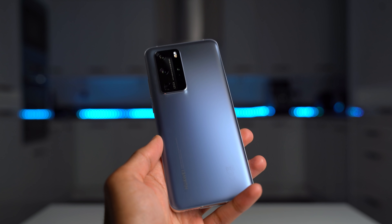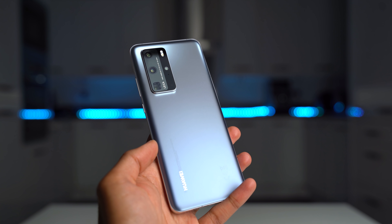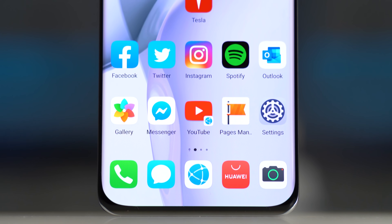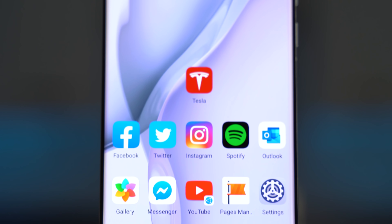What's up guys, Saf here on SuperSaf TV, and in this video we're going to be talking about the Huawei P40 Pro. Big thanks to Huawei for partnering with me for this video. Now I've been using this for just over a week, and although this isn't going to be a full review — that will come in about a month — I can tell you about my experience, especially how it's been living without Google Play services.